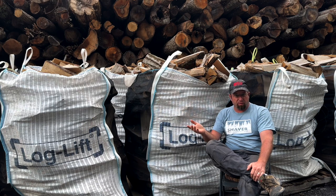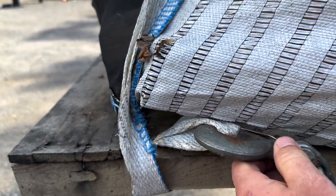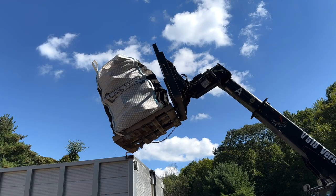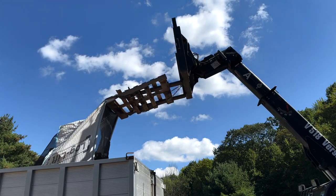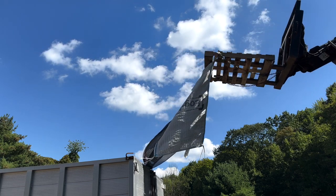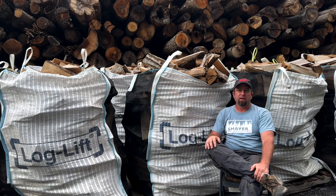The latest method — check recent videos on the channel — is using the telehandler: take those unloading loops, go around the pallet with chains, and when the bag tips over it's already attached to the pallet, the pallet's attached to the chains, and the chains are attached to the forks. It keeps everything together as one unified piece. I don't have to climb back into the dump truck to retrieve the bag or pallet — it's all one piece, and it's actually pretty quick.